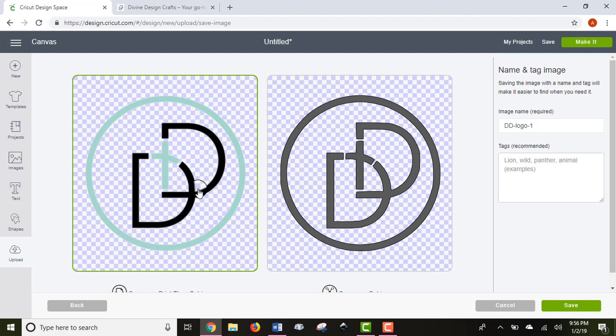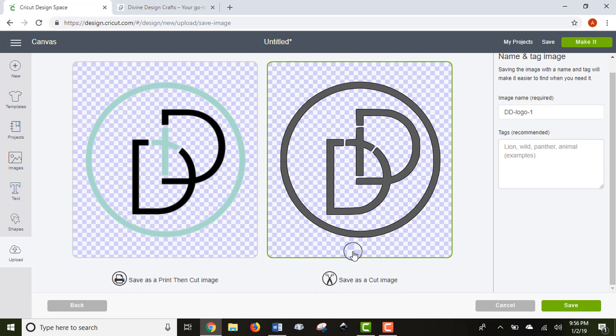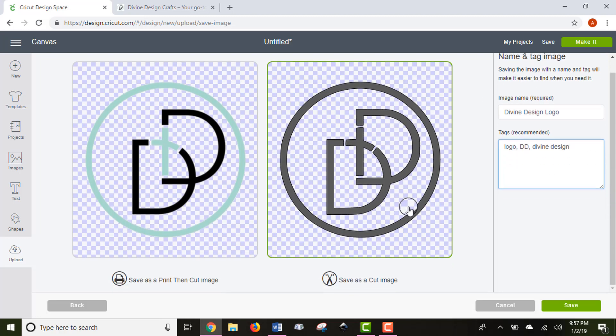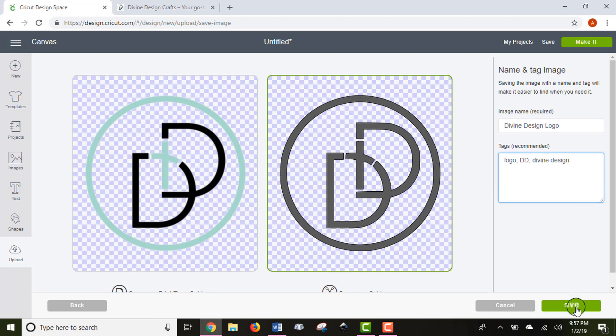I'll use the Select and Erase tool to erase the background so Design Space only sees the outer loop and the two inside D's. The left image is for a print-then-cut project — most of the time you won't use that. The right image is 'Save as a Cut Image,' which is what you'll use for most projects. I'll name it 'Divine Design Logo' and add tags to help find it later.